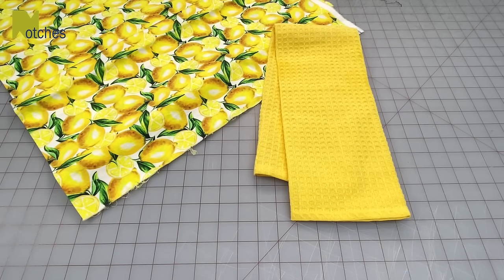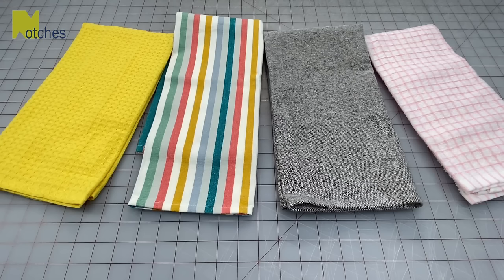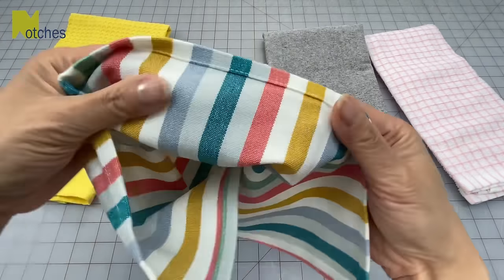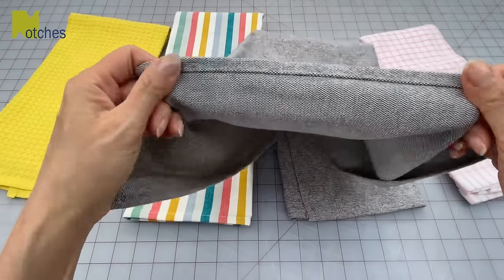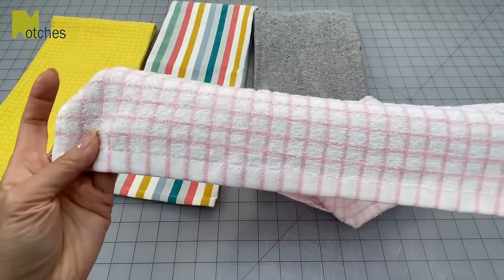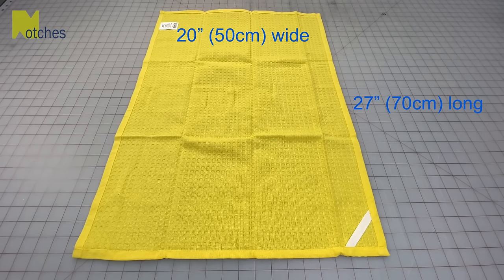To make this I just need one kitchen towel and some cotton fabric. These are the different types of cotton dishcloths that I like to use rather than thick hand towels or microfiber towels — a thin waffle weave, a plain flat weave, or a thin terry cloth. Most dishcloths that I buy are roughly about 20 inches wide by 27 inches long, or 50 centimeters wide by 70 centimeters long.